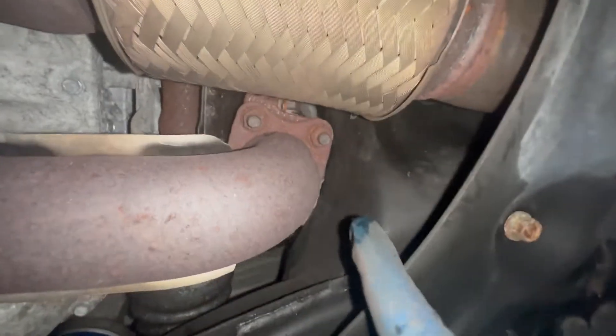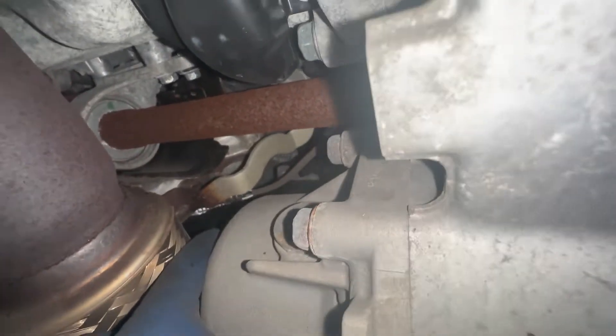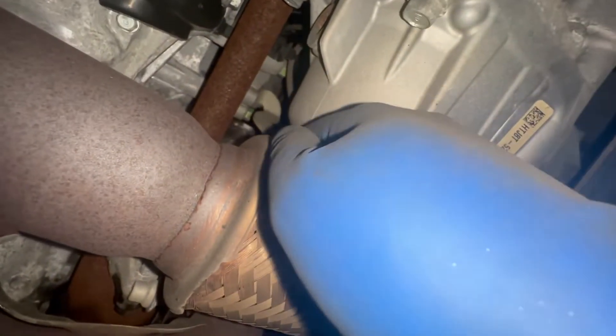Coming a little further over here — that wire connects to your oxygen sensor up there, which is hard to see, and that's your bank one sensor two. So you saw that from down here.